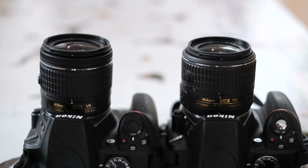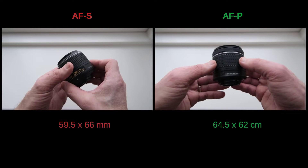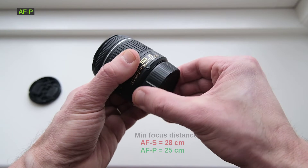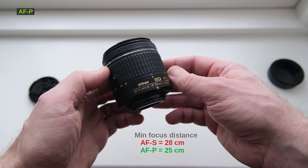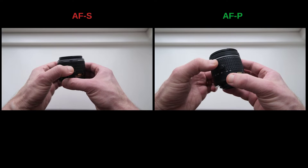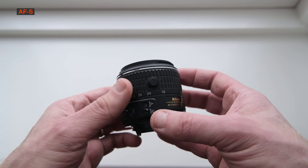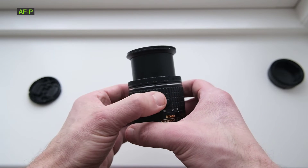On the outside, the two lenses look kind of similar. They are both about the same size and very similar in weight too. The AF-S has a bit more elongated shape and the AF-P weighs 10 grams more. The minimal focusing distance favors the newer AF-P by just 3 centimeters, which is not significant. Both lenses have a locking system. When you don't use them, you can lock the zoom so that the lens is maximally small and protected. To make the lens usable, you need to press the lens button and turn to unlock.